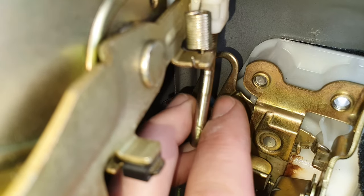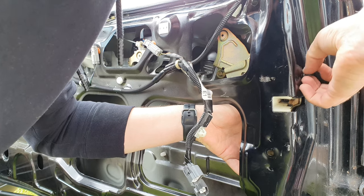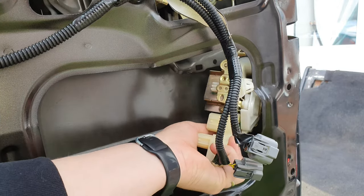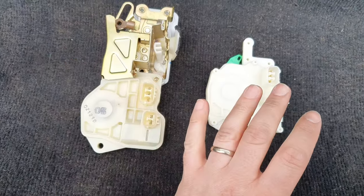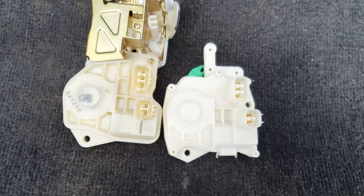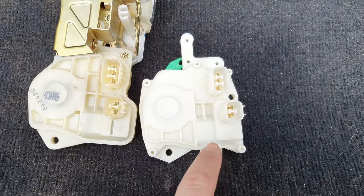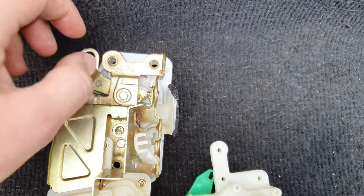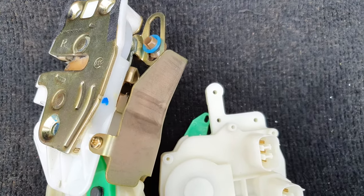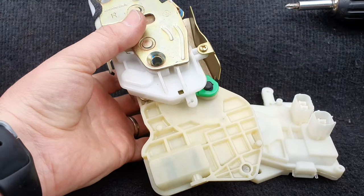Then remove it just like that. Now remove the final screw and slide it out sideways. Place the two of them side by side — the new one and the old one — and you'll see how it works. You just have to remove all of this to get the old one out and put the new one in. That piece where the rod was connected goes in the back there, down to this. Start removing these screws.